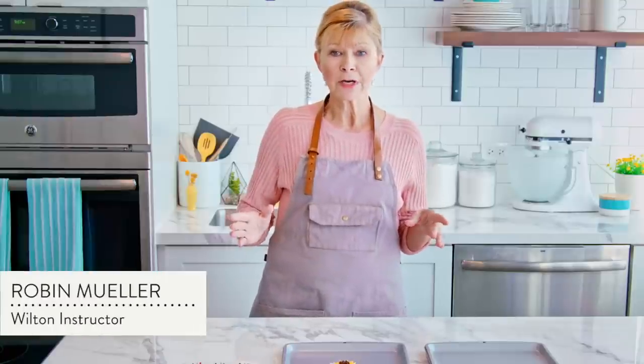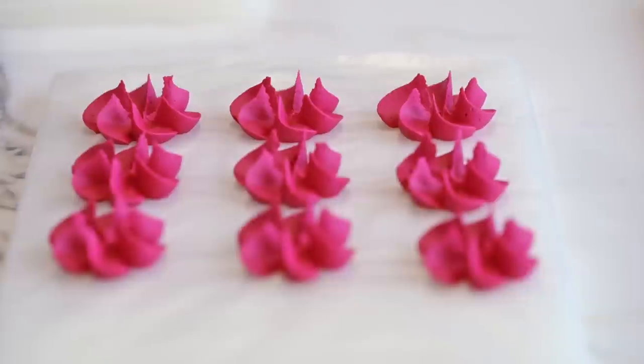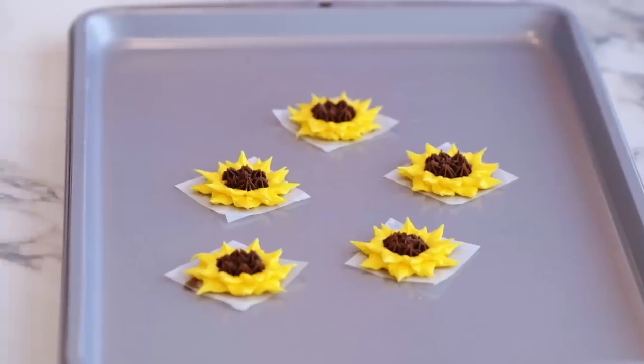The great thing about piping flower decorations is that you can do it in advance, which can be a total time saver when you want to add some decorations really quick and you don't want to have to break out the decorating bags and tip. I'm going to show you a few ways to make flowers in batches. We'll talk about drop flowers and also flower nail flowers.